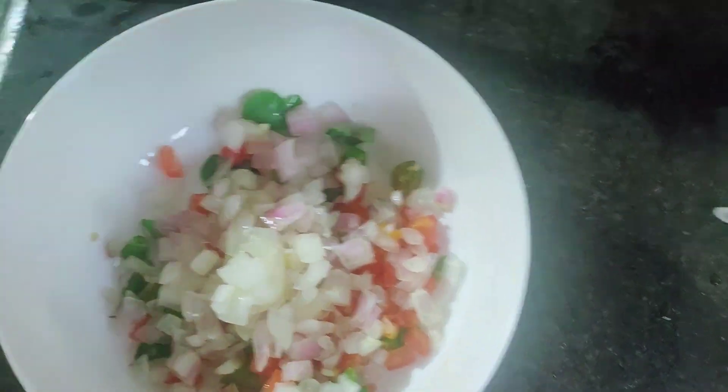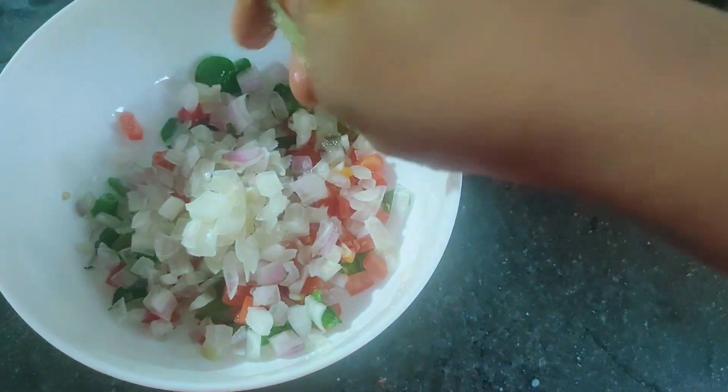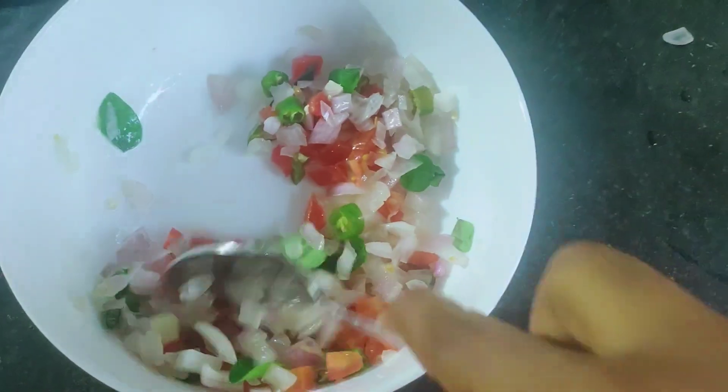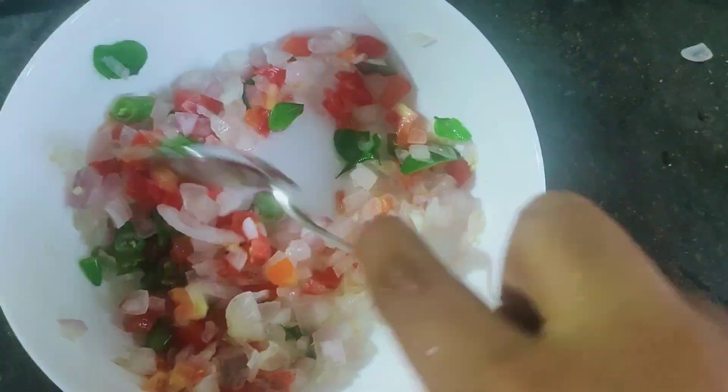Mix it in with the egg. Mix it in the egg.